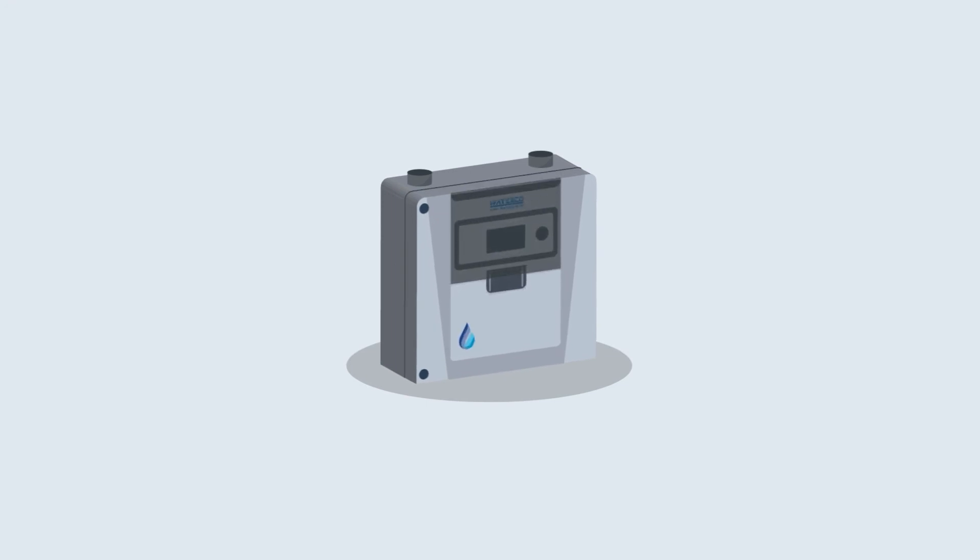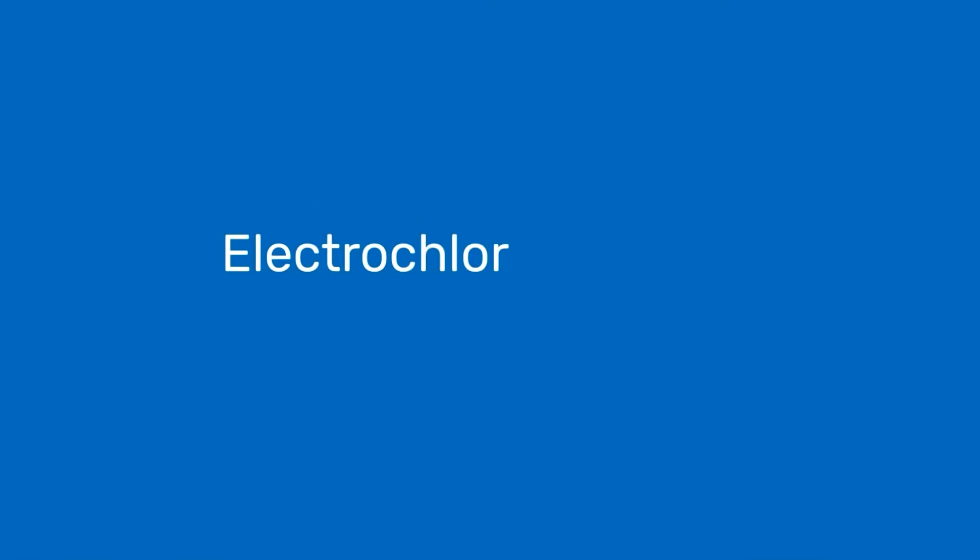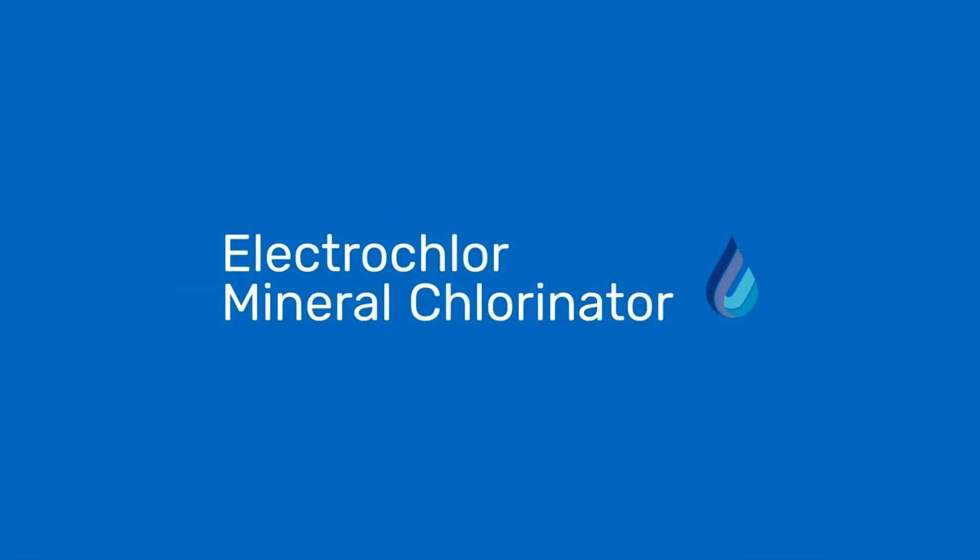ElectroClaw's switch mode power technology saves you money by increasing energy efficiency by over 50%. Simplify pool maintenance and reduce your power bills with Waterco's ElectroClaw Mineral Chlorinator.